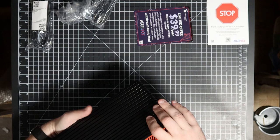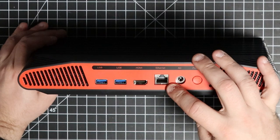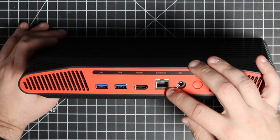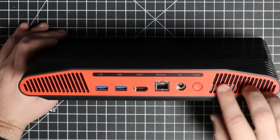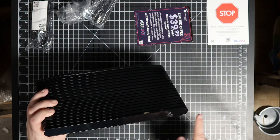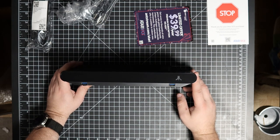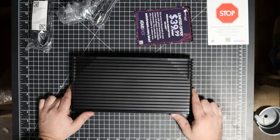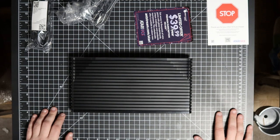I would have preferred the wood grain version but beggars can't be choosers. People are calling this the 'Vader' version. It's got nice rounded corners and a really interesting feel — it's weird, it just feels like something other than a computer, almost like a Bluetooth speaker or a router. On the back: power switch, AC adapter, Ethernet — I assume it has Wi-Fi as well. HDMI and two USBs on the back, plus two USB ports in the front — you could plug your controllers in and charge them while you play.